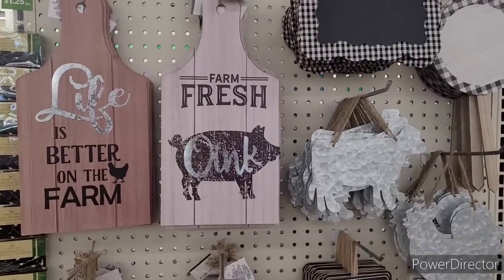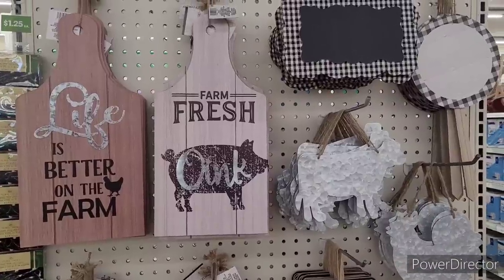Hi everyone, welcome back to my channel. So we're in Dollar Tree. We're over here in this little farmhouse section.